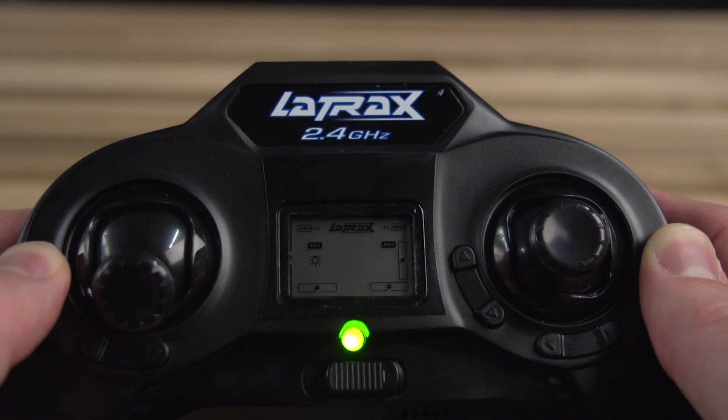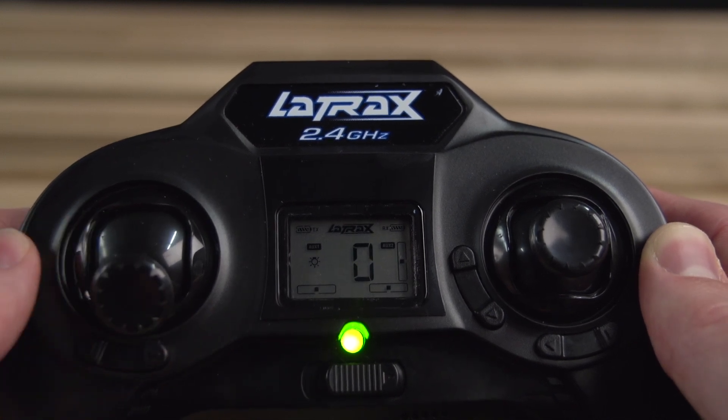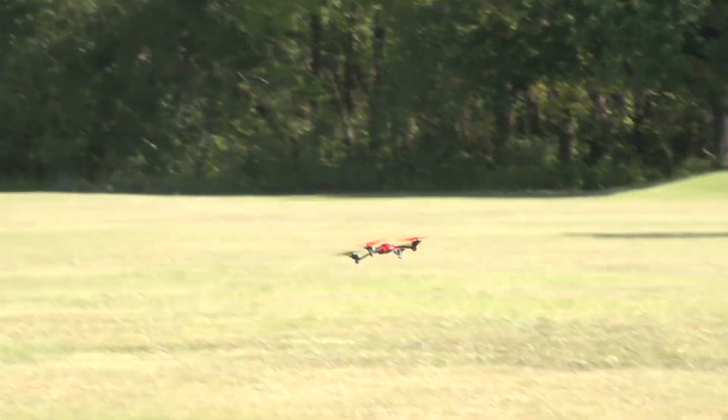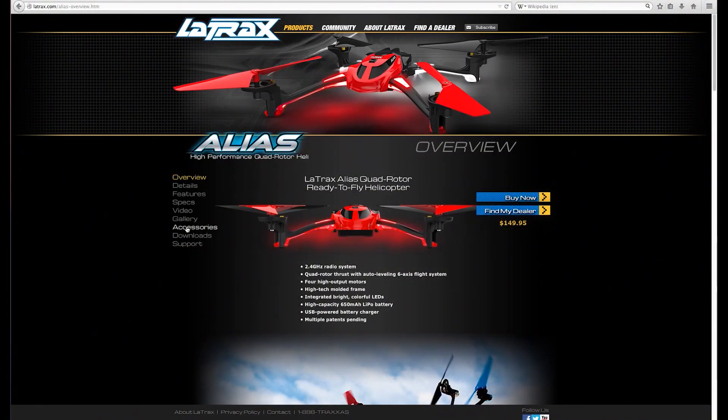Now simply press the throttle stick to arm the Alias and you're ready to resume normal flight. For more troubleshooting tips, flying instructions, and action videos, log on to latrax.com.